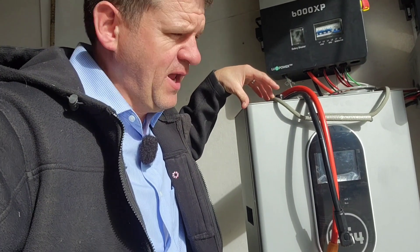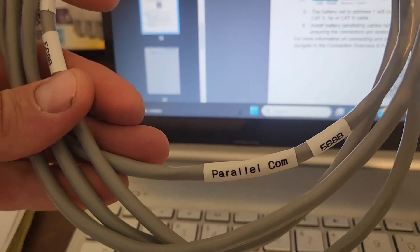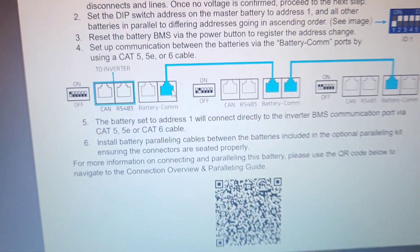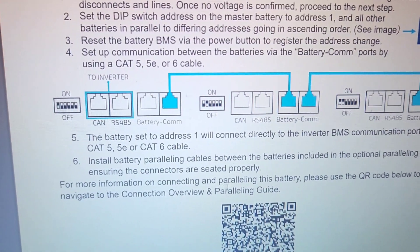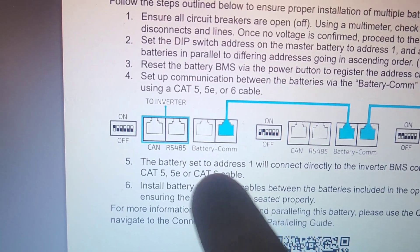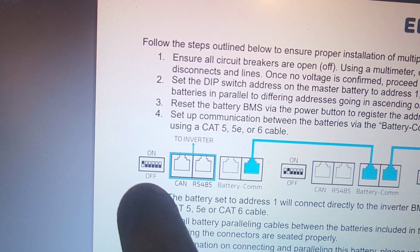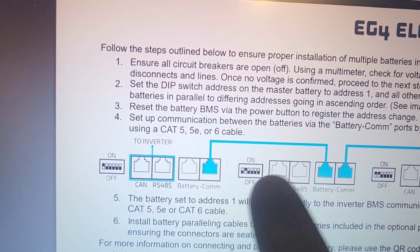I'm going to connect this battery real quick and we'll turn the air conditioner on. I've got this parallel cable — I believe this came with the battery — and I can just follow these instructions easily. I put my communication port from here to here, and then my master battery has the one dip switch switched and the second battery has the second dip switch switched.